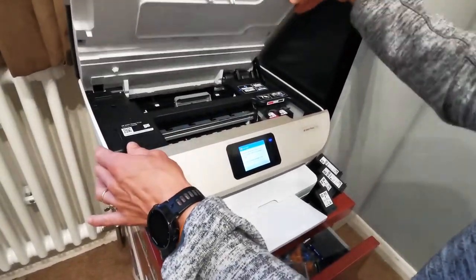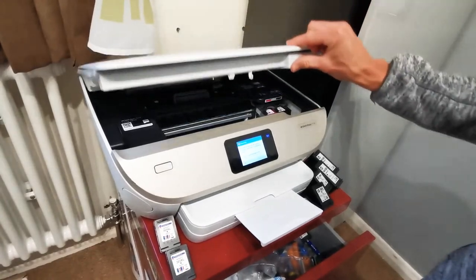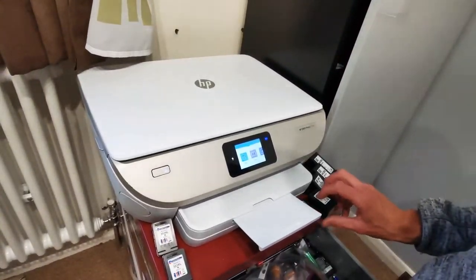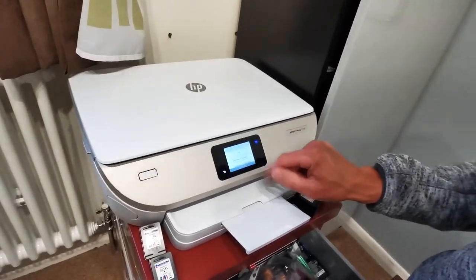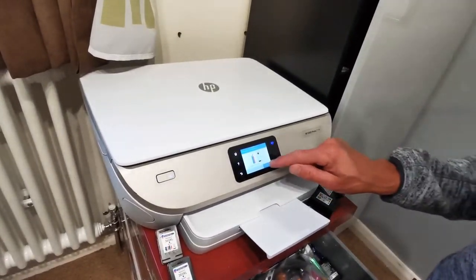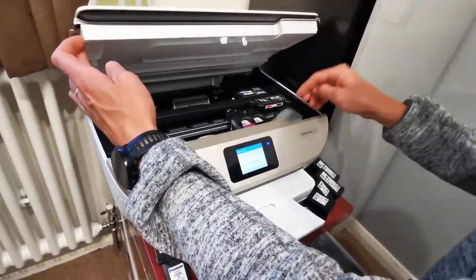Thanks to my son Freddy for filming this. I'll close the printer first to check the cartridge — it says low ink, so I need to change it. That's all good. When I open it up...